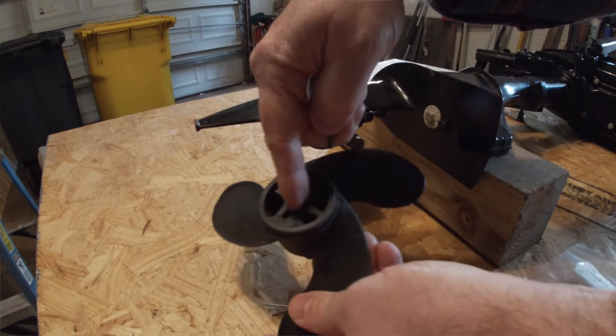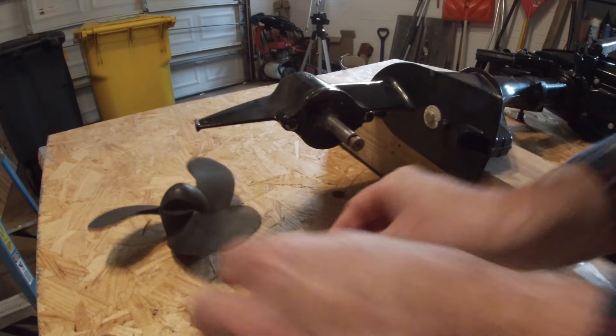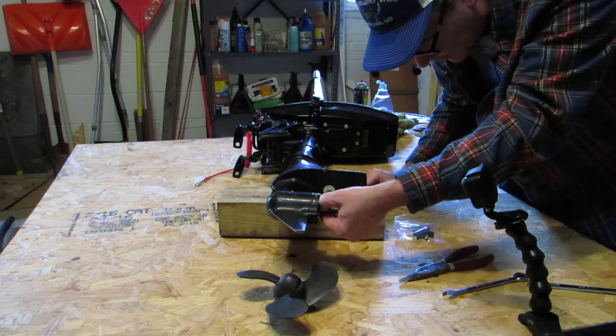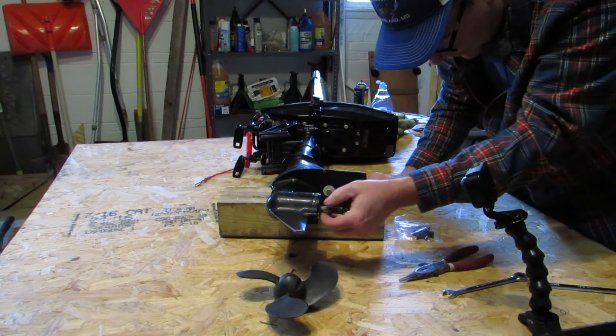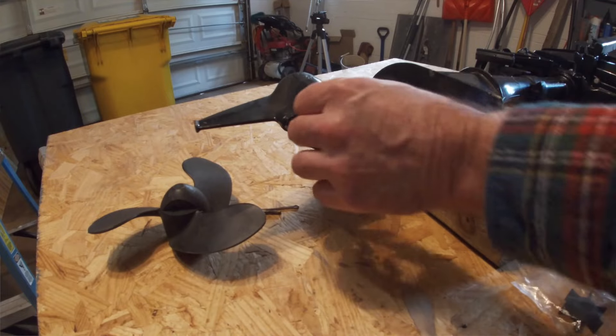The way these props work is this pin just fits right here into this notch — pretty simple. What's nice is I don't have any fishing line wrapped around here. Oh, we do have something wrapped around here. It doesn't belong — that could just be some hair and debris or something.